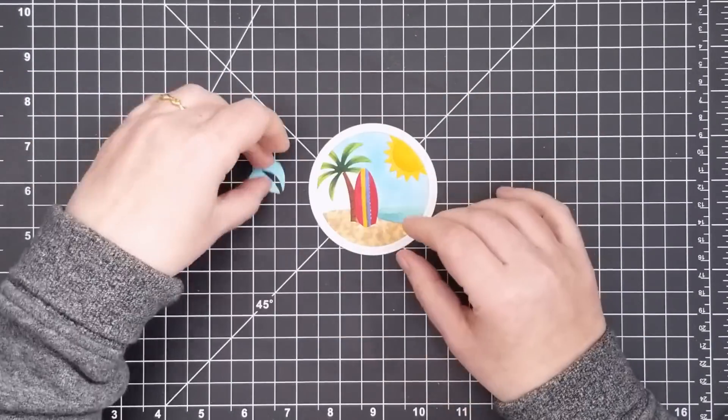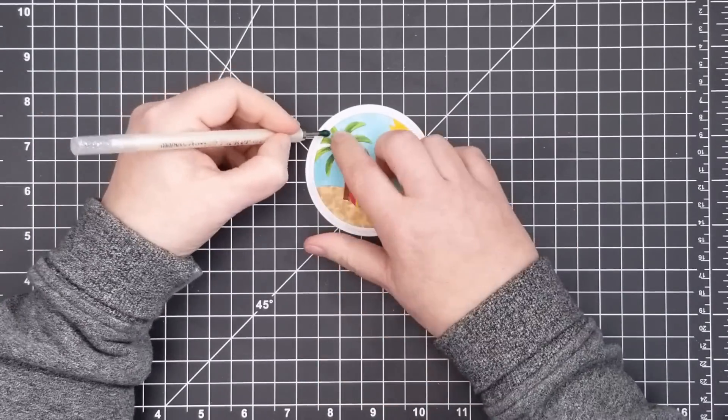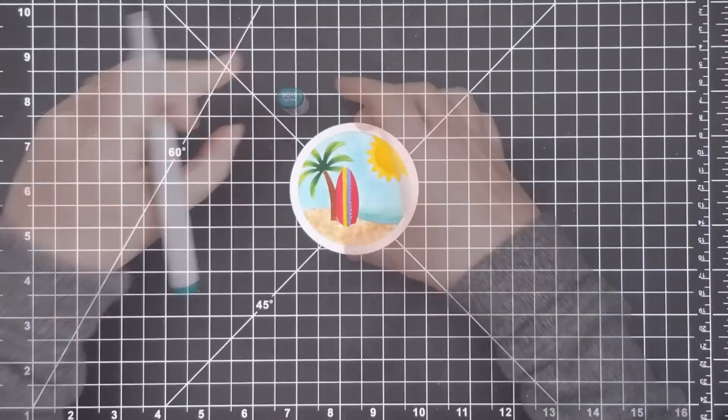When I got to the tiny in-between pieces I used a jewel picker to pick them up and place them in their spots. When I had all the pieces in place I flipped the circle over and pressed down all over it with my fingers to make sure they were really stuck down.